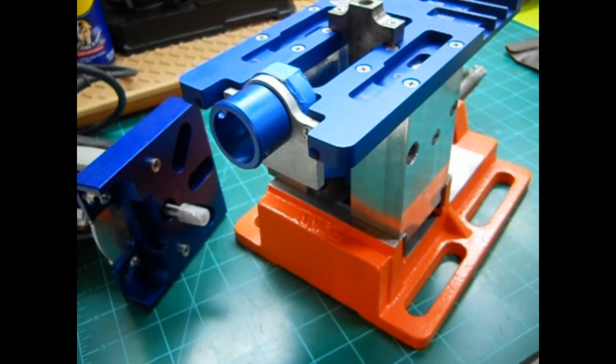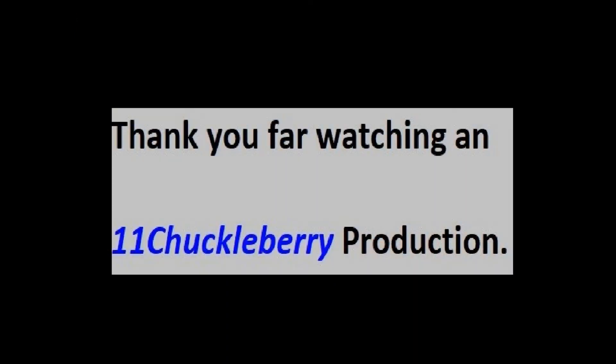Thanks for watching. If you liked it, give me a like or make a comment. Thanks a lot, I'll see you next time.